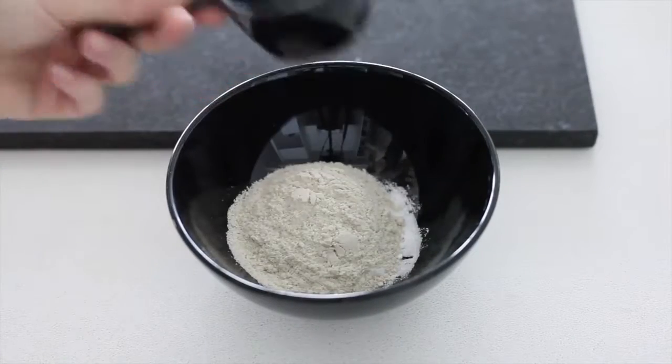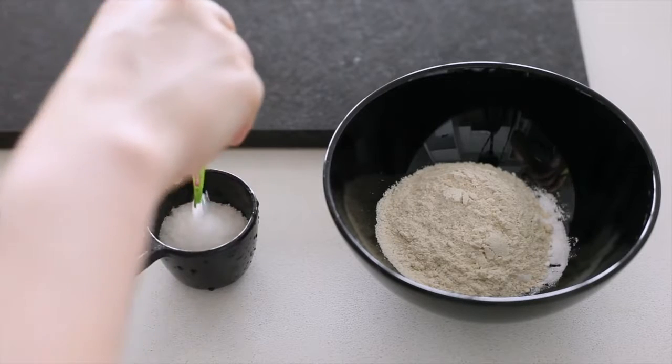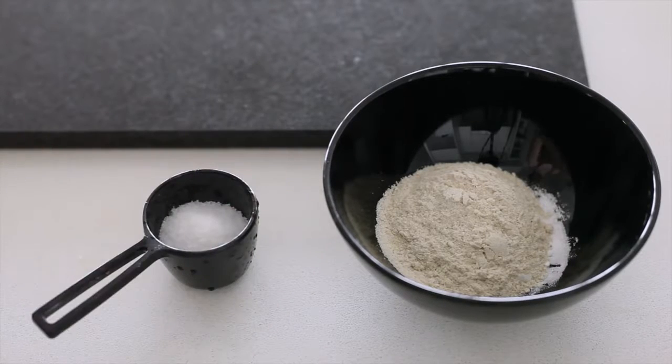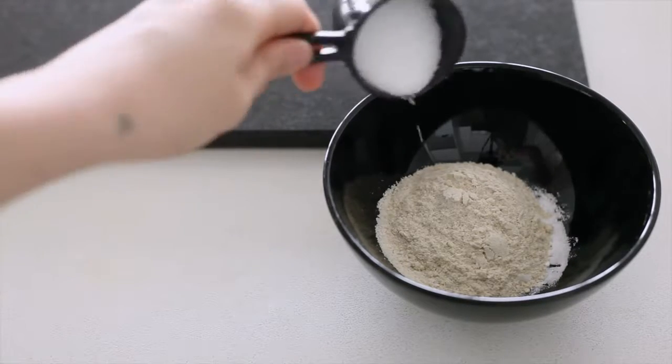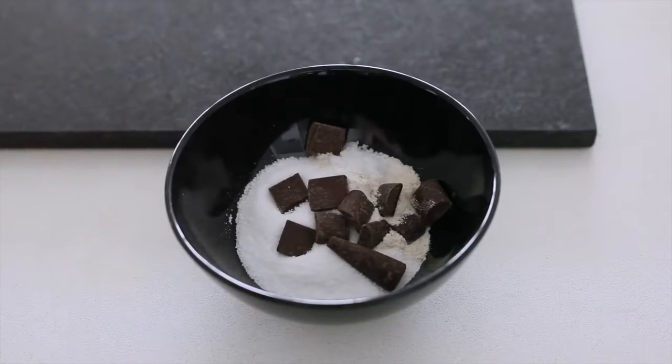Then in a separate bowl we're going to mix our dry ingredients: a teaspoon and a half of baking soda, about half a cup of sorghum flour, and then an eighth of a cup of some sort of natural sugar alternative — I'm using Natvia here. Now you get to choose: do you want dark chocolate or do you want cacao? Pick which one you prefer and mix that into the dry mix.